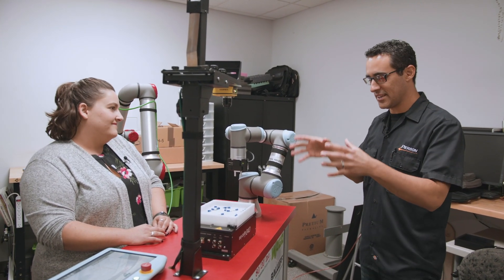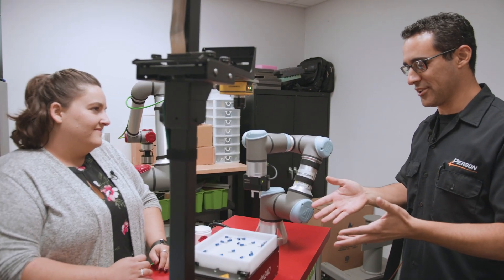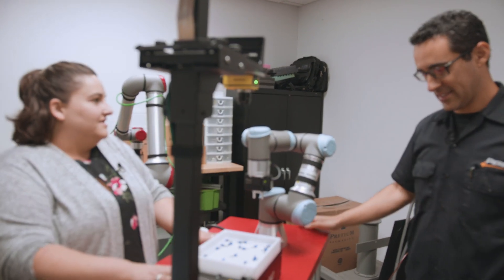We want to look at this device here. First of all, Bethany, what is this called? This is actually the ACI Cube.